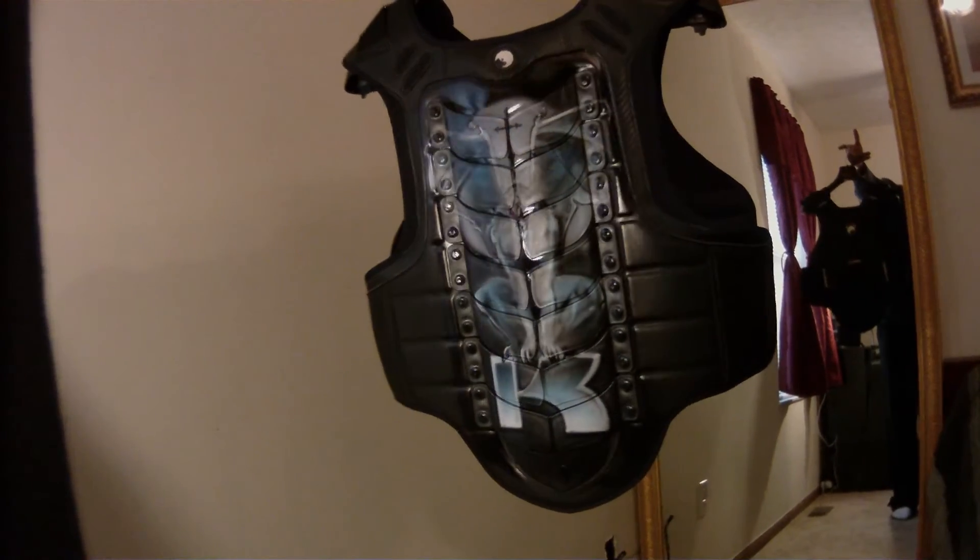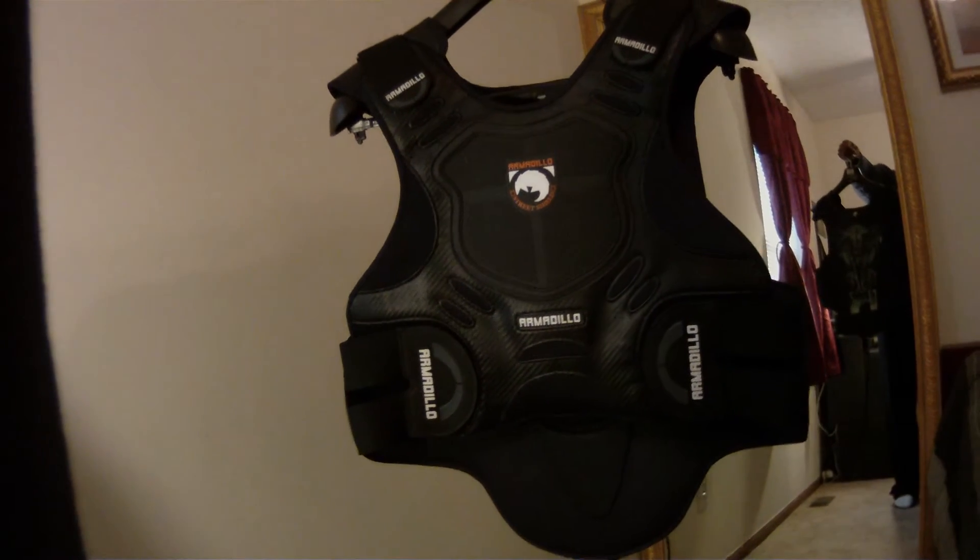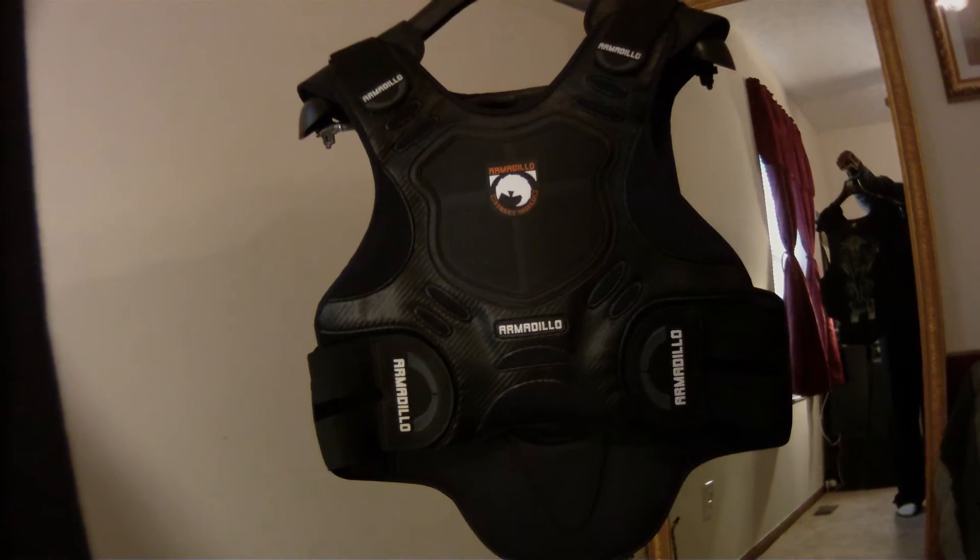I see everyone riding with the Icon Field Armor vest. I like that one, but I wanted something different. So I figured I'd get this one and airbrush it and make it my own.